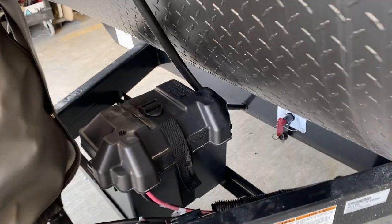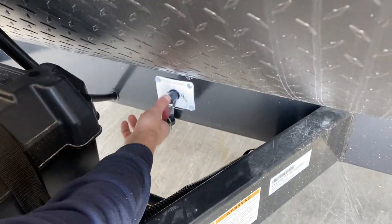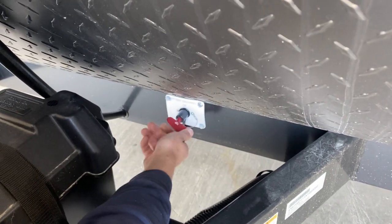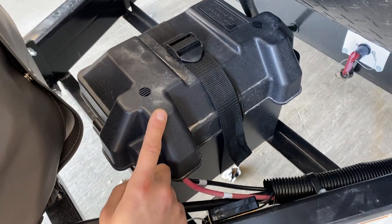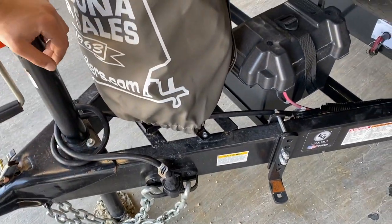Around the front of the unit you'll find your battery disconnect on the frame. With it pointed up, that's it turned on. Counterclockwise and pull it out — that's the battery turned off. For storage you want it turned off; any other time you're using the unit make sure it's on. The battery itself is housed in the box here, and as long as you're plugged in through that short cord in the back or your 7-pin tow vehicle connection, the battery is charging.